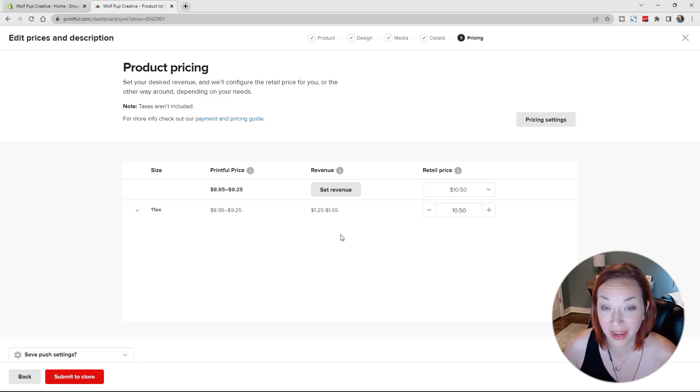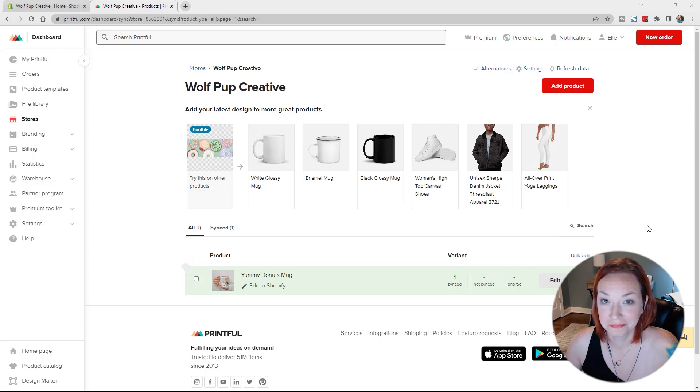So the Printful price for the mug is $8.95 to $9.25 — the revenue is a little lower because it's a bigger 11-ounce mug and it's more stylized with the color inside and on the handle. We can get away with making the price a little higher, so let's set this at $12 for now. We can always come in and change this in Shopify as well. We'll just hit Submit to Store — that was not too bad, just a couple of minutes.